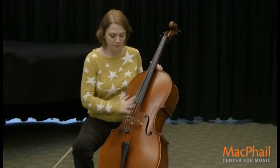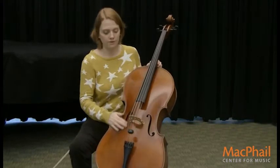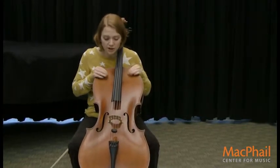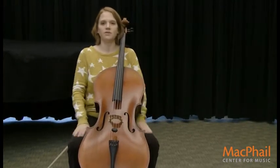Probably the biggest thing on the cello is the cello's body. This big part right here — all the red that you see — is the body of the cello. Sometimes cellists will even call parts of the body by names: the shoulders are right here, and the hips are right here. So this whole part is the body of the cello.